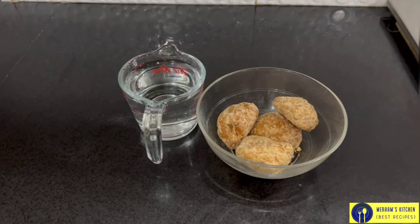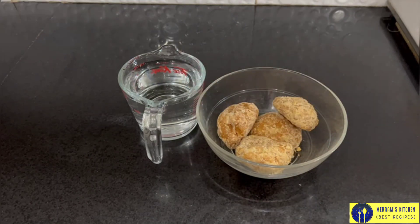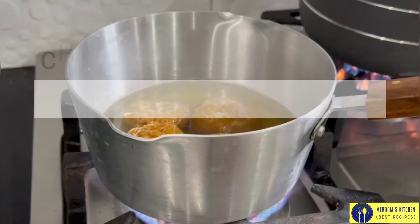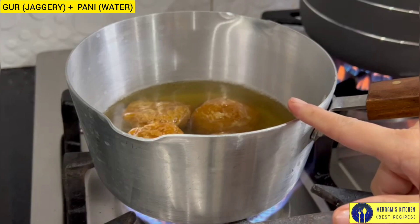It is a small size. I have just 1 mug of water and we will prepare a little more. Let's prepare a small dish.